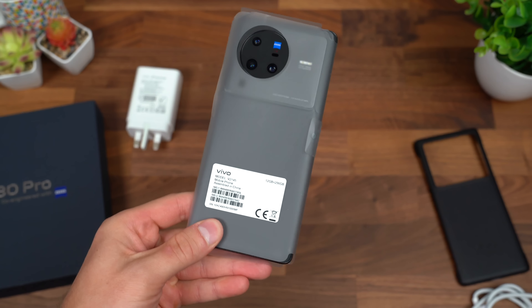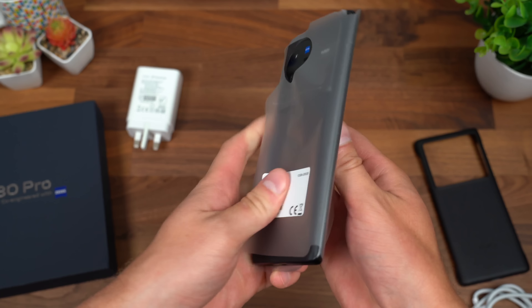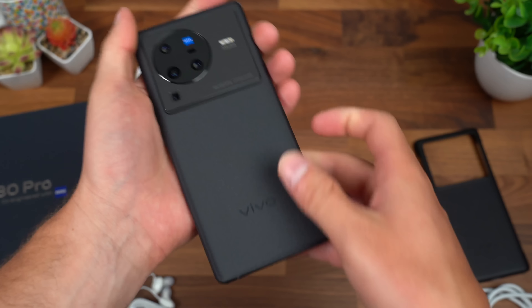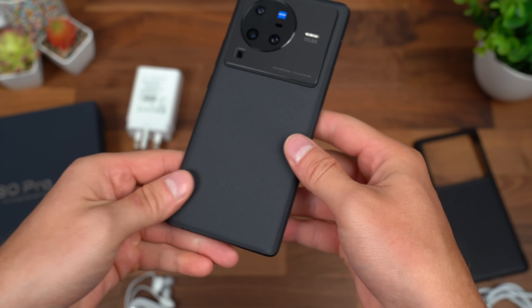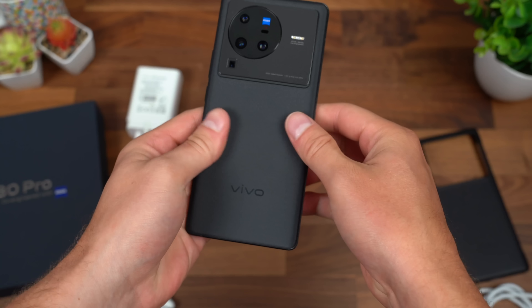On to what you came to see, the X80 Pro. This is the 12-gigabyte, 256-gig storage model. Taking it out of the plastic reveals a really neat black color — this is Cosmic Black. It has a little bit of shine to it when the light hits it a certain way, and also feels a little bit softer to the touch.